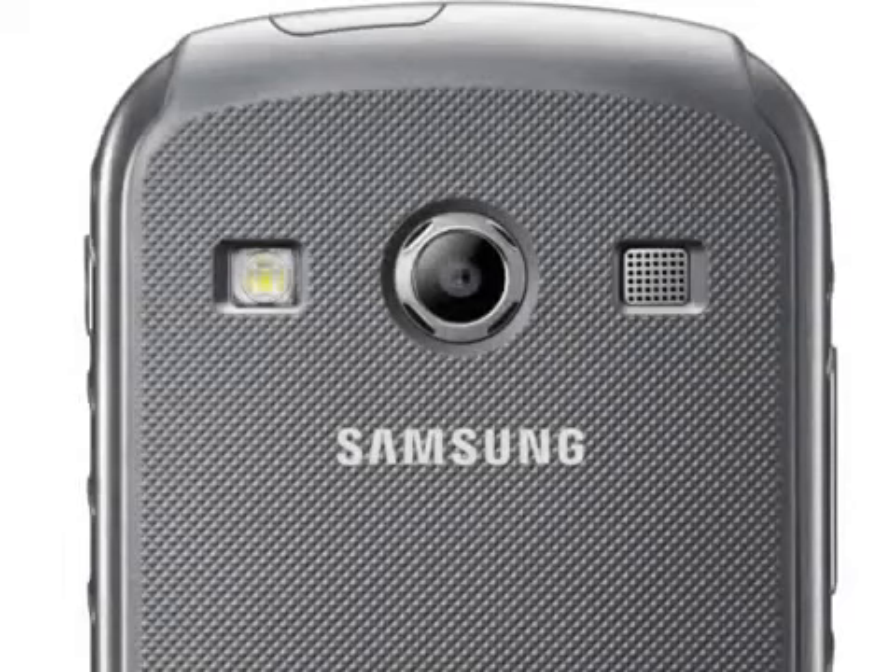Although the chunky case looks somewhat shock protected, Samsung have not given any details. We also don't know if the display can cope with wet fingers or gloves, something that might be important to many customers.